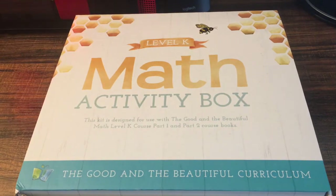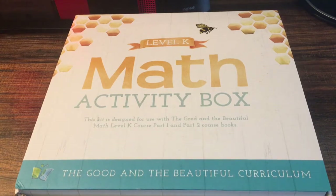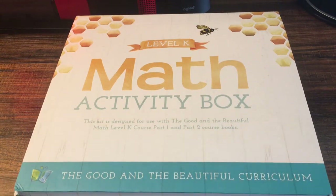Hey everyone, the Brave Homeschooling Mama here. Today I want to give you a quick walkthrough of the inside of Level K of Good and the Beautiful Math. I made a video last week where I showed all the resources I'm going to be using with my kindergartner, so I'm going to post that on the cards up here so you can see that. But I wanted to show you a little bit more in depth what I'm using.